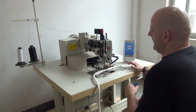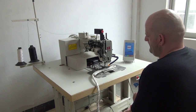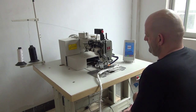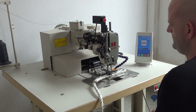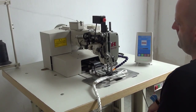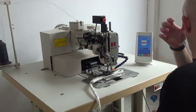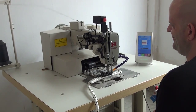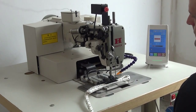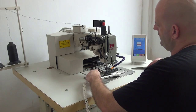After that, we're going to press the pedal on the left-hand side to begin sewing. After approximately 30 seconds you can see that the pattern has been completed, and then what we're going to do is extract the material from the machine.